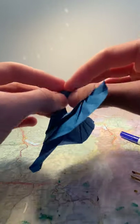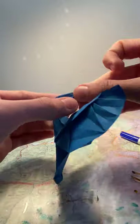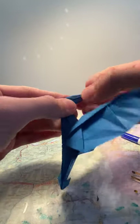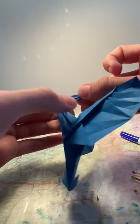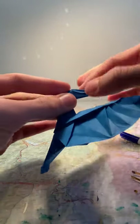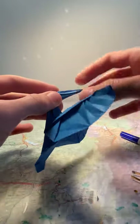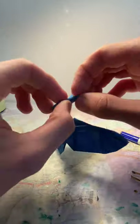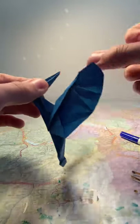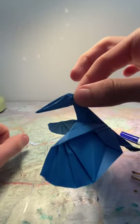Turn it over and do the same thing here: pull the flap down, then do the next one so that it ends on top of or against the edge of the flap folded just before. When you do that, make sure you don't accidentally unfold the flaps here, because that could be a setback if it was very difficult to fold downwards in the first place. Now you should have this shape on each side.